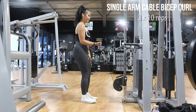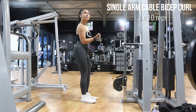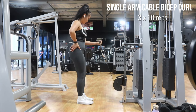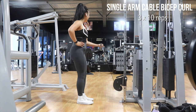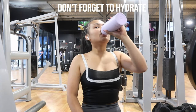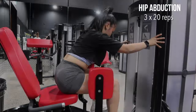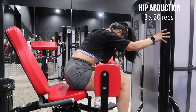I personally never used to work out my biceps until I started working with my coach, but it is pretty important to work out every muscle group as much as you can. So try incorporating some bicep curls into your workout.